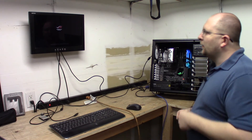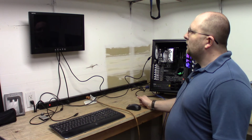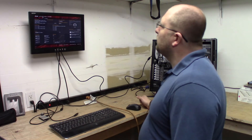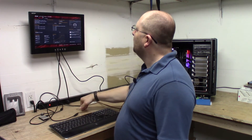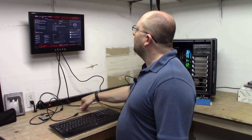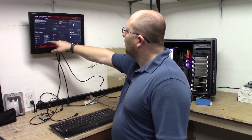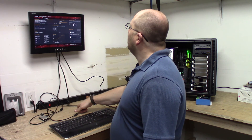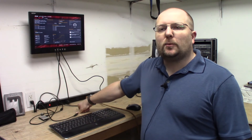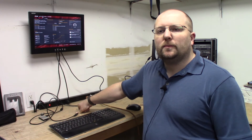We've got video. So 8-gig stick, 8-gig stick — we are seeing the Samsung 850 EVO 250-gig SSD. Everything looks good there. All the fans are on with RPM. We should be good to go to get the software installed. So I'm going to go ahead and finish up this episode and we'll move on to getting the software installed in episode two. See you then.